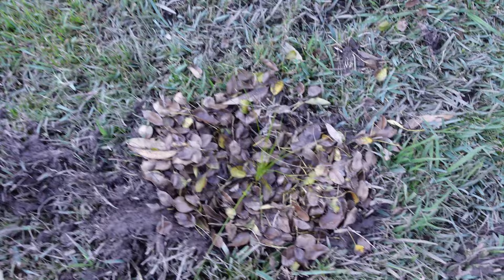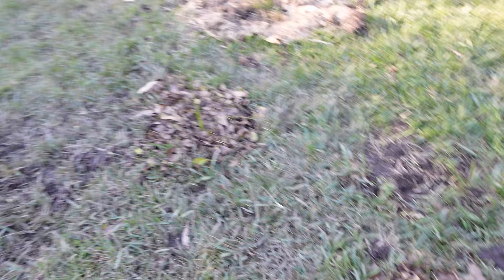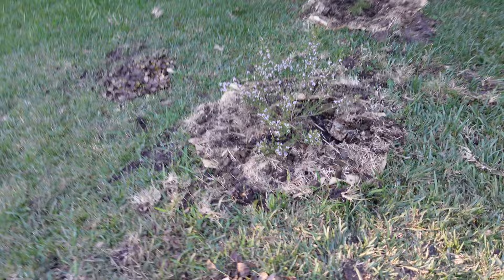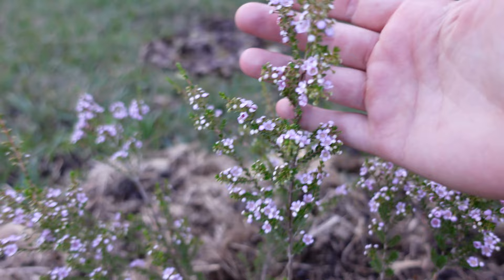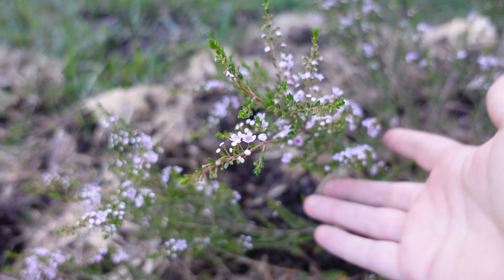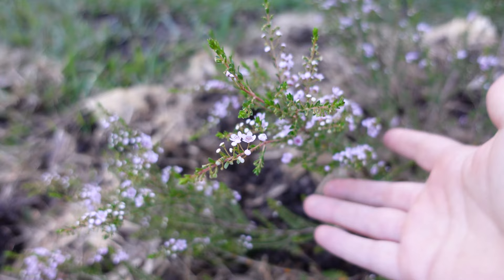There's another one here and another one here. This was one of those correas that we planted. Next to it I've planted some thryptomene down here. And then we have one, two, three dianellas — they'll be really great here in the more shady areas. And another correa next to this gorgeous thryptomene. It is just loving life right now — look at those beautiful flowers! I've seen a lot of native pollinators around this. It's just so pretty.